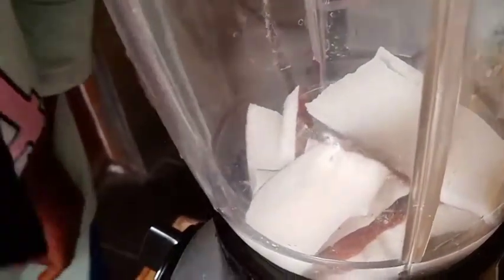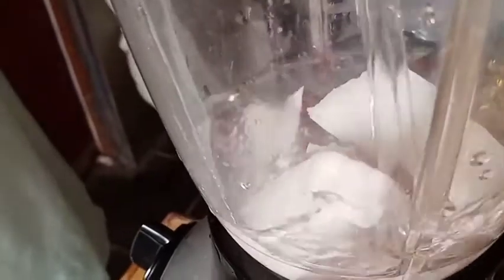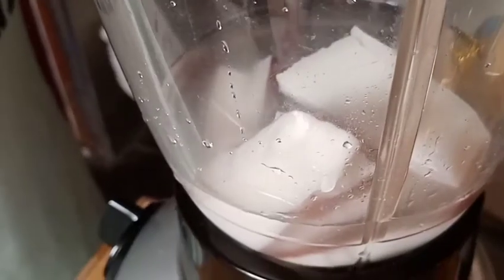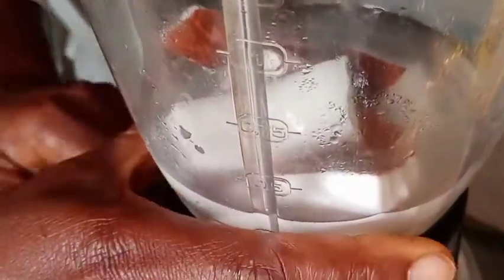You mix it with some water — not much — so that it doesn't damage your blender. You add just a little water. Oh wow, see the coconut blend out — but the blender doesn't want to work!